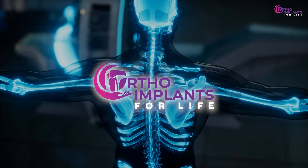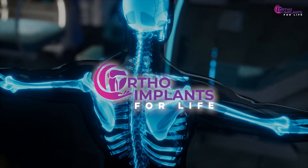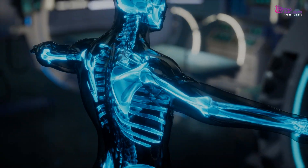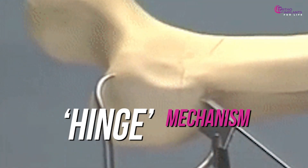Welcome to Ortho Implants for Life, your one-stop destination for all orthopedic implant industry-related information. Today, we uncover the hidden hinge mechanism behind its controlled compression and why it matters.